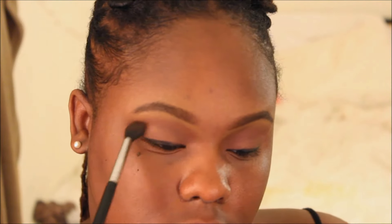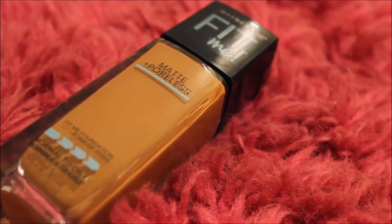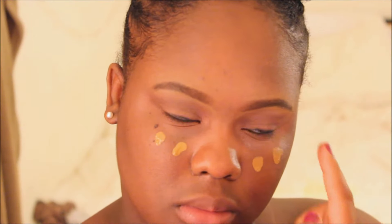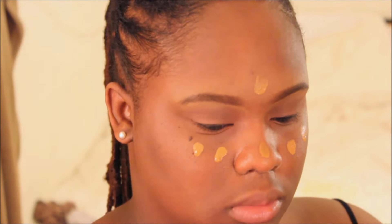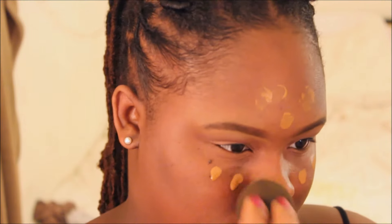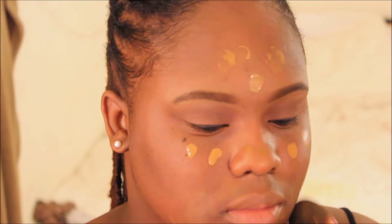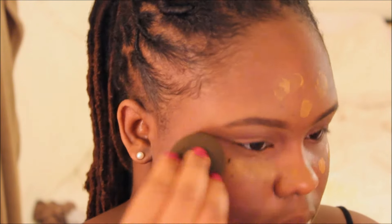For that perfect porcelain skin, I've been loving this Fit Me Matte Poreless Foundation by Maybelline. I kind of envisioned The Girl Next Door to have really glowy matte skin, so I'm adding that foundation and blending it out with a foundation brush. This foundation is also great for layering, so I'm putting two layers on until I achieve that really seamless skin.